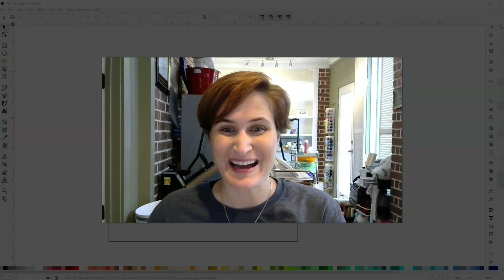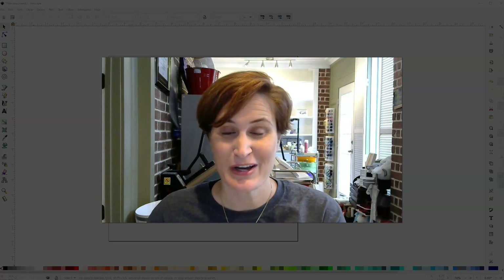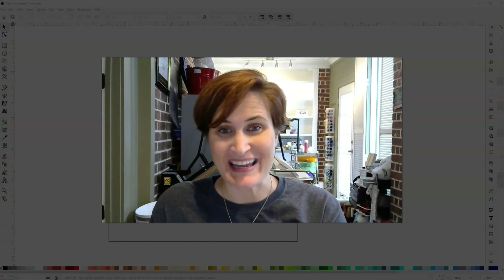Hey y'all, Michelle here with My Designs in the Chaos, where it's our goal to develop, encourage, and grow your crafting talent and confidence. Today, we're going to be creating a laurel, also known as a half-wreath, together inside of Inkscape.